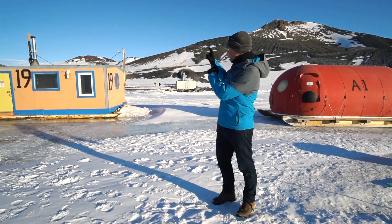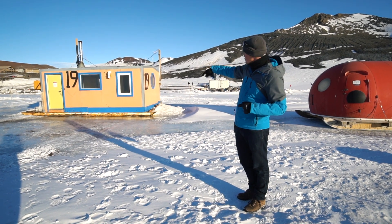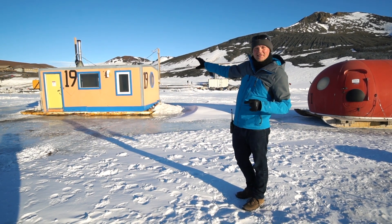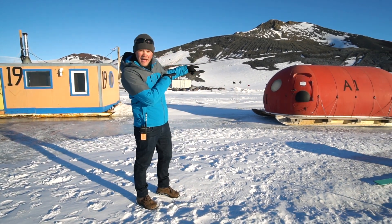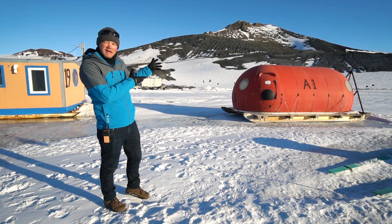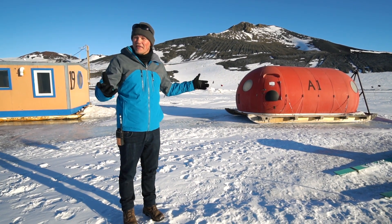Believe it or not, we're actually not looking at this thing over here — that is a fish hut or a dive hut. There's actually a hole in the ice that scientists use for various underwater research. Also not that red thing — that's called an apple, and it's basically a warm-up shack.